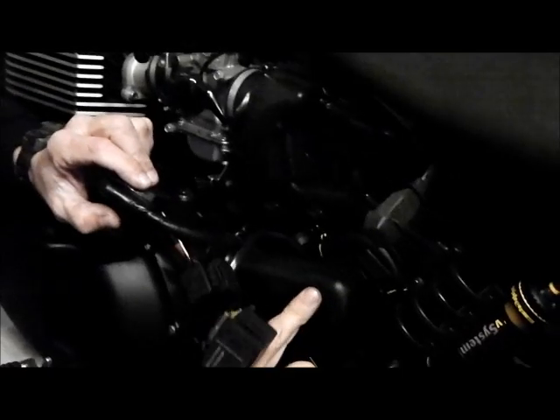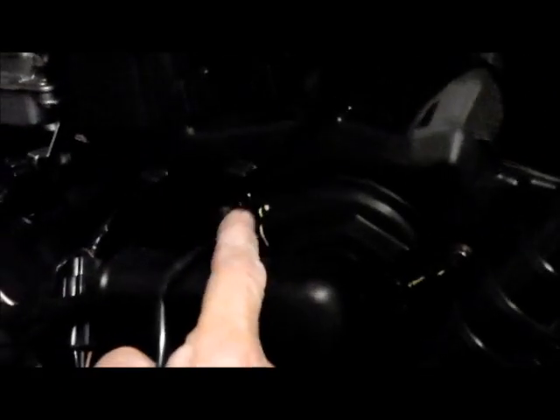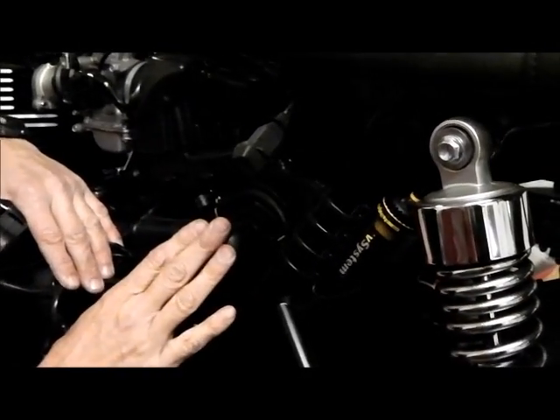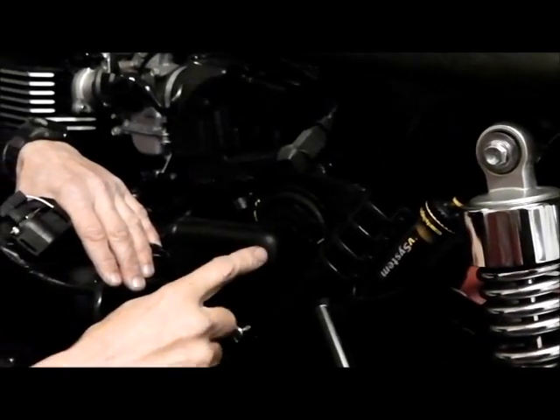That gives you loads of access to the airbox, which is where we're going. There are three 8mm bolts that hold this cap on. One of them has got a little plastic clip — you need to be careful not to lose that. That wire needs to be moved out of the way as well, and when we put it back, we'll clip that back in there.